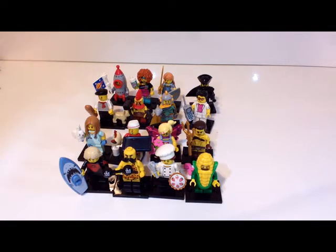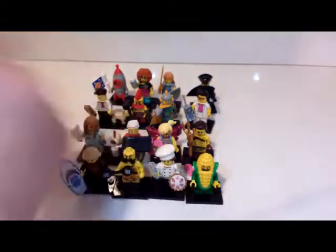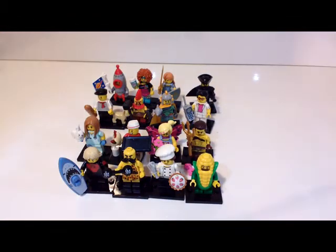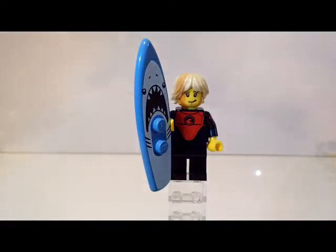Hey, what's up guys, it's Lego Hobo 910 here with another LEGO video. In this video I am reviewing the Series 17 minifigs, and I'm not going in order of least to greatest or greatest to least — I'm just going in the order that they are on the official sheet here, starting here and going around till we get to the end. So let's get started.